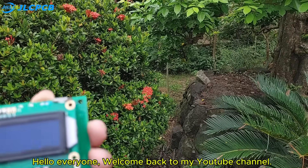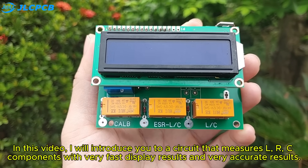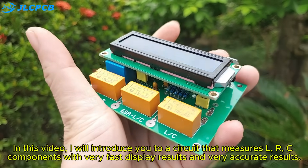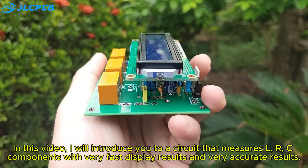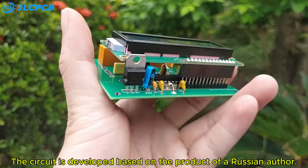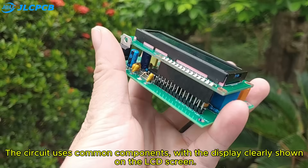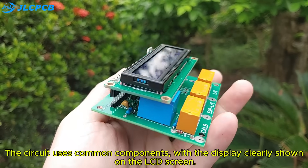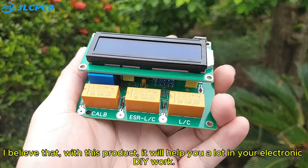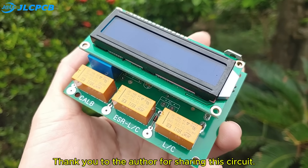Hello, everyone! Welcome back to my YouTube channel. In this video, I will introduce you to a circuit that measures L, R, C components with very fast and very accurate display results. The circuit is developed based on the product of a Russian author. The circuit uses common components with the display clearly shown on the LCD screen. I believe that with this product, it will help you a lot in your electronic DIY work. Thank you to the author for sharing this circuit.